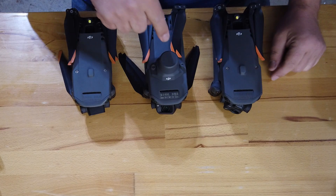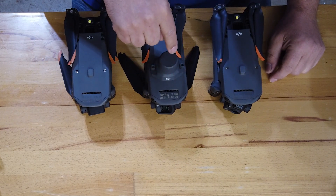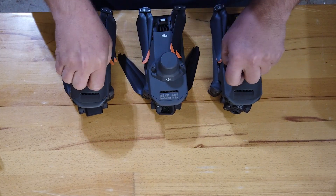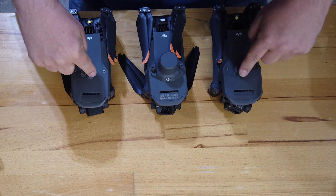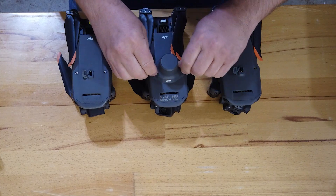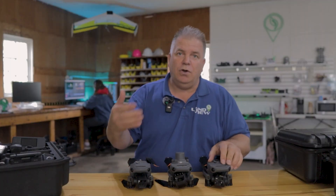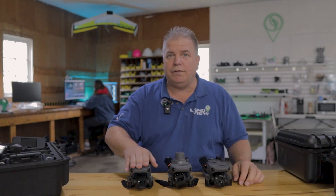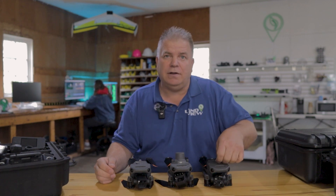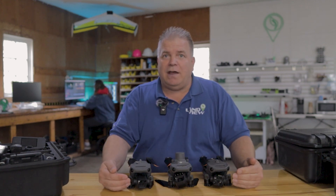Looking at them, you'll notice one has a big bump in the middle — that's the RTK module. The Mavic 3 Multi-Spectral comes standard with the RTK module. The other two have a USB-C port on top where you can add an RTK module. It's as simple as turning two thumb screws and moving it over. It's an $885 addition, so if you need high accuracy for drainage elevation mapping, it's worth adding. The Mavic 3 Thermal would rarely need that sensor, except for search and rescue purposes. That's the only outward appearance difference, aside from the cameras.